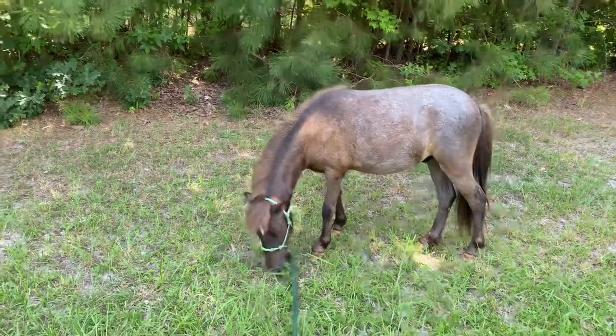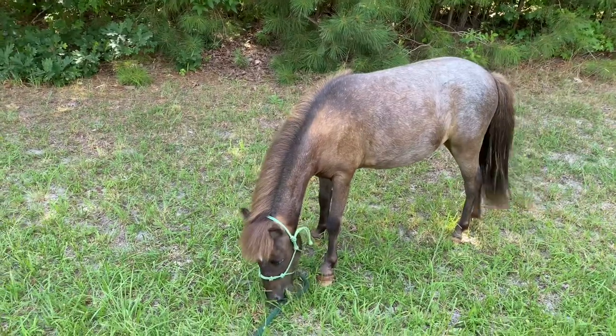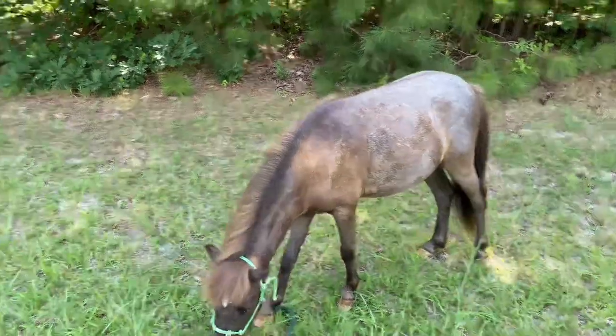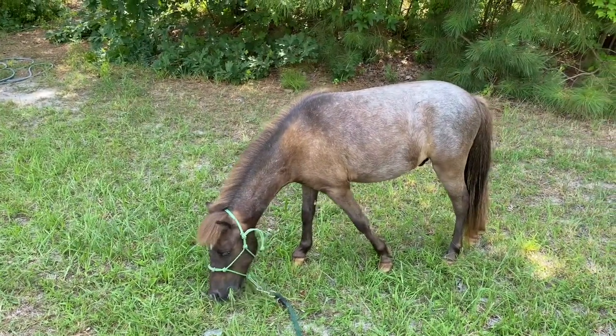I don't know where you live, but I hope you're not sweltering as we are. It is in the 90s and it's going to continue that way for at least six or seven days. Heat index almost 110.